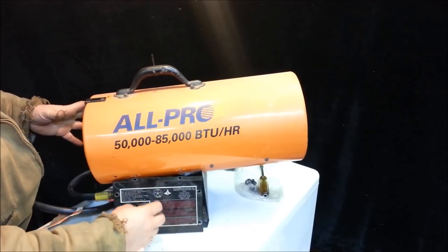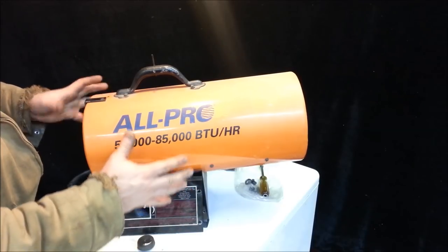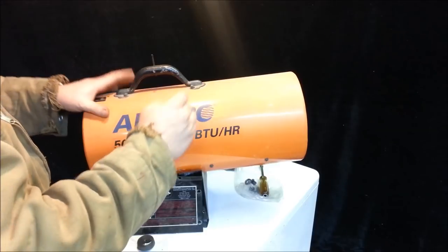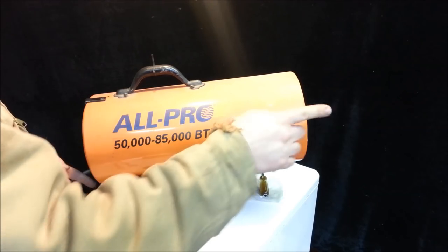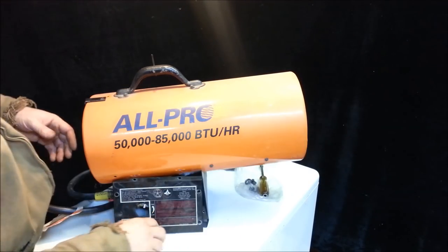I've already got this ripped apart a little bit — I kind of set it back together so you guys can see. The basic idea of these propane heaters is you have a fan at the back, you have a spark plug, and you've got propane. So you light the propane, it squirts out, the fan blows it, big flame, shoots heat out the front.